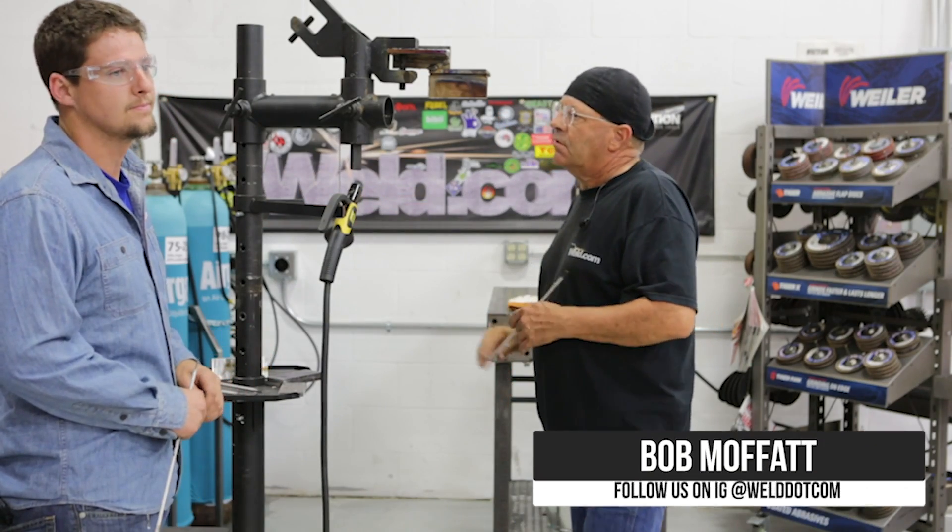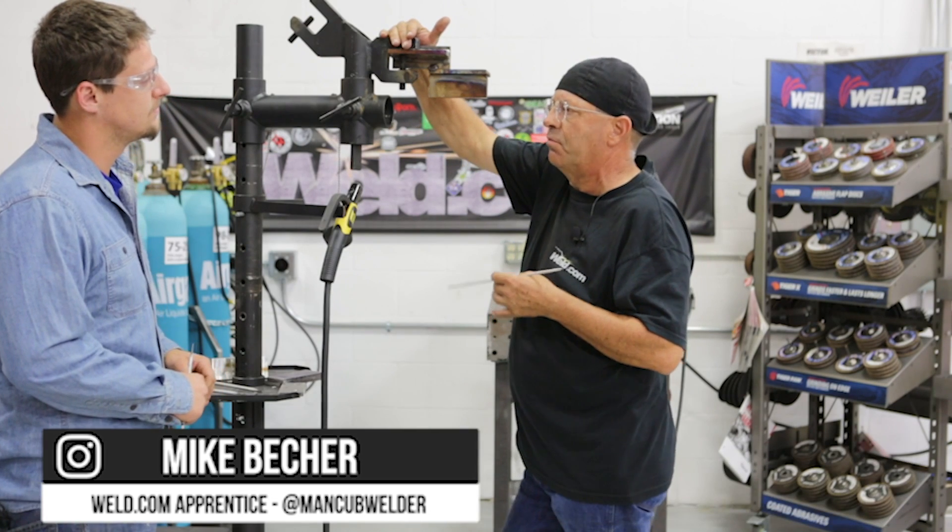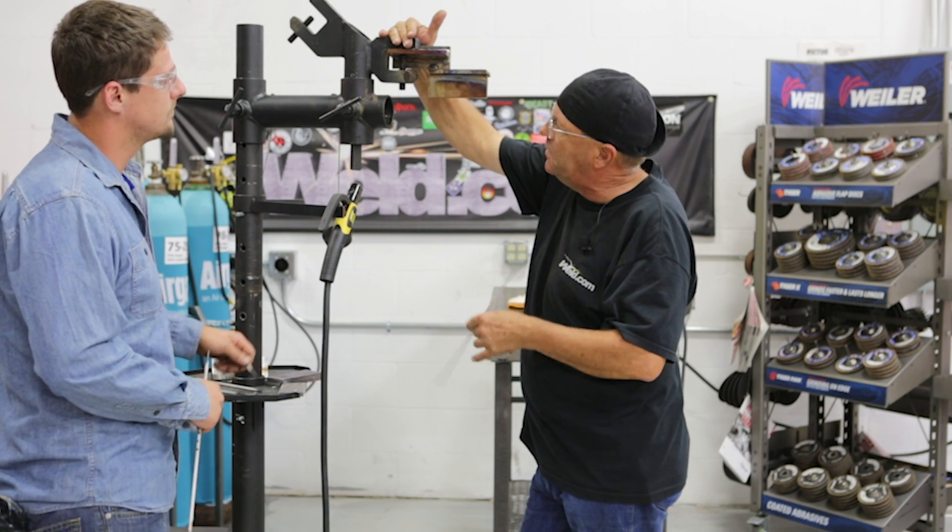Welcome to weld.com. I'm Bob Moffitt. Got the man cub with me. Got a rear viewer request about proper sequence of stacking beads overhead 7018.